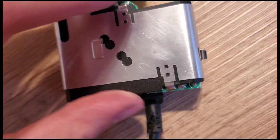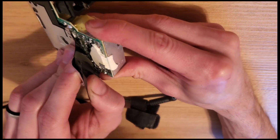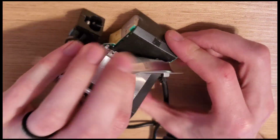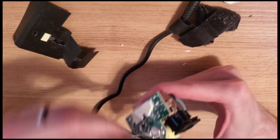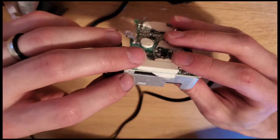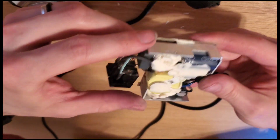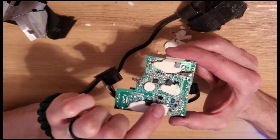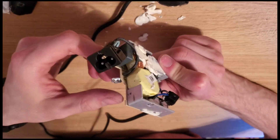I'm going to see if I can pull more of this housing off because there might be some components underneath. Sure enough - there's a rectifier hidden in there with those four wires, so that takes the AC current and turns it into DC. There are quite a few components involved. Well, there you have it - that's the inside of a 20 volt laptop step-down power supply.